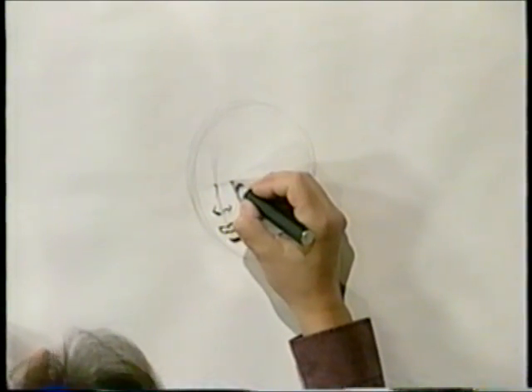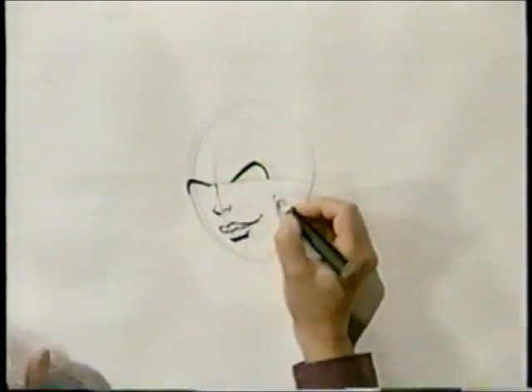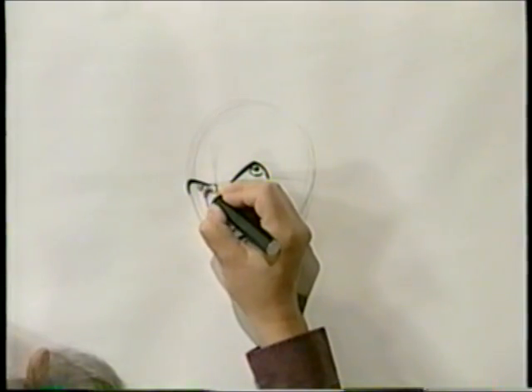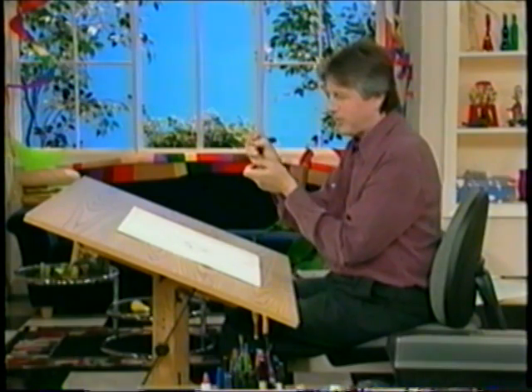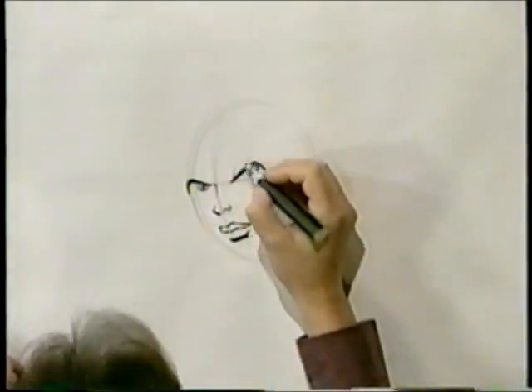Now, over here, we're going to draw her eye. I'm bearing down again, using the art tool to my advantage. I'm going to put a circle in for her eye, same thing over here. Now, I'm going to squeeze that pen back — when I say squeeze, I'm going to lift it up, kind of pull back, and then just let that point touch the page, and I'll get a real thin line for her eyelid.